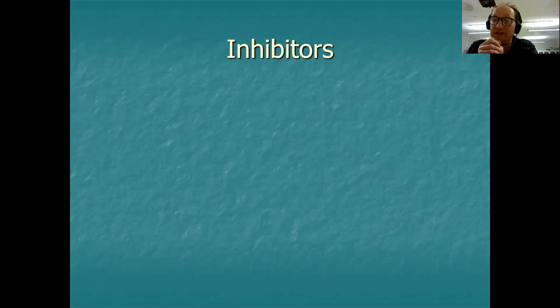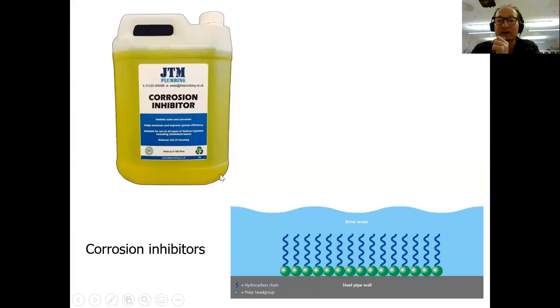The third quite commonly used method is something called an inhibitor. An inhibitor is something you put either into the water or the surrounding ground, or the environment, to stop the object from corroding or to slow down the corrosion rate — in other words, to inhibit the rate of corrosion. The word 'inhibit' means to slow down.